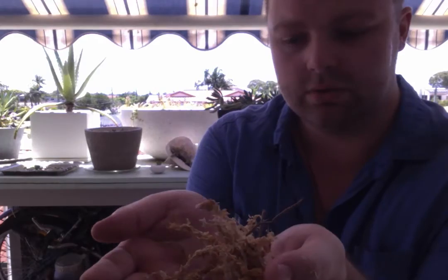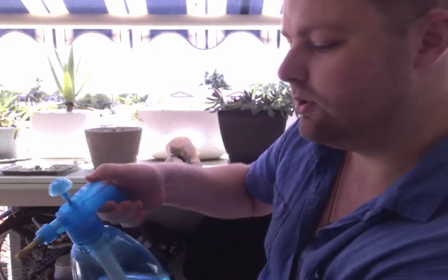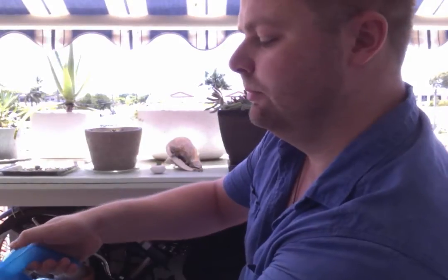Here's my moss. I'm going to spray my moss so it's easier to work with — just like sand at the beach, it's easier to work with wet sand than dry sand, isn't it? Here's my moss going in.